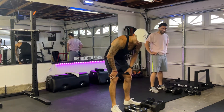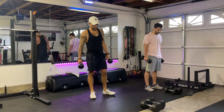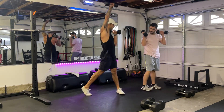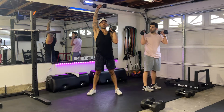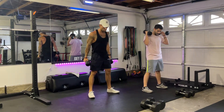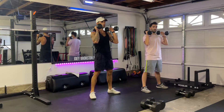Grab the lighter set of dumbbells. So last time we did a squat press, now we're going to hold them right here — same position as we had them last time — but this time instead of pressing both up, we're going to come up and do a regular thruster or single arm press. Down, up with the other arm. Total of 20, so it's 10 each arm. Squat position, feet shoulder width apart, knees slightly out with your toes. Three, two, one, go.